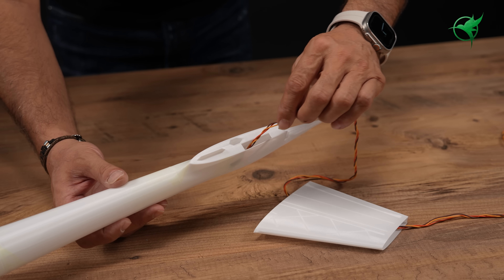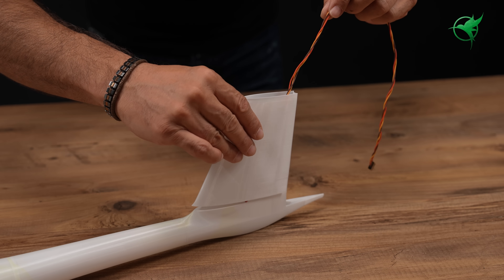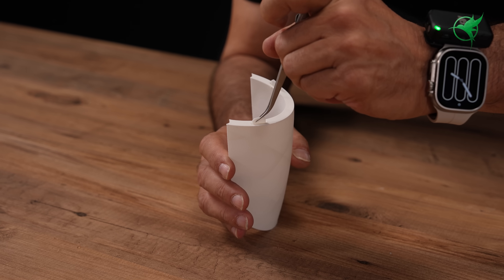Make sure to insert the servo lead extension cable now, because once the vertical stabilizer is installed, it will be much harder to run the cable.